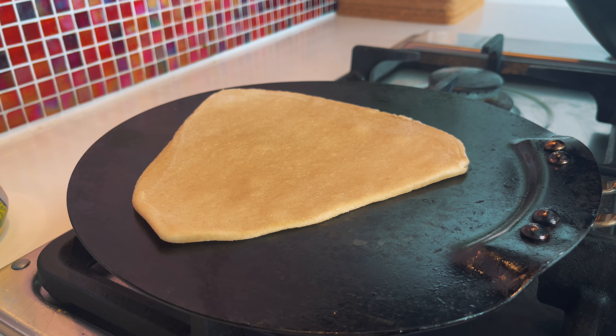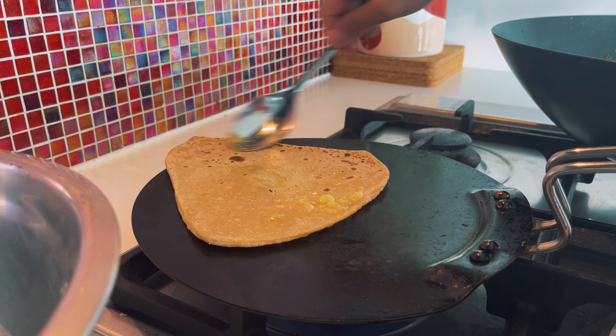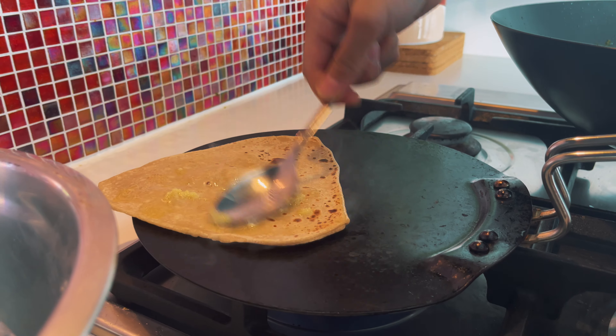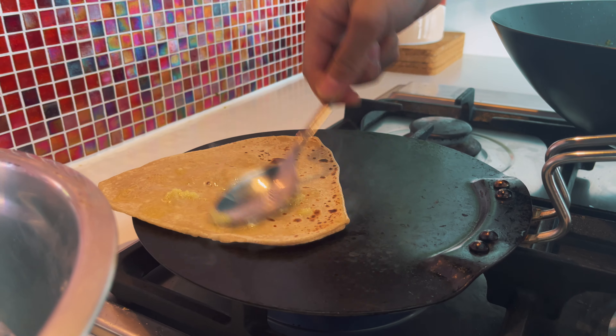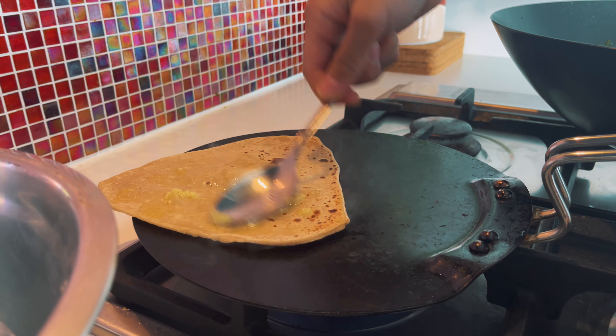It's simple, easy and tasty. And it's healthy. The roti is ready — it's perfect. I'm going to add the chicken.